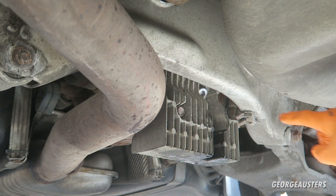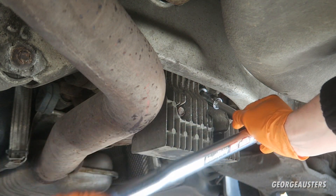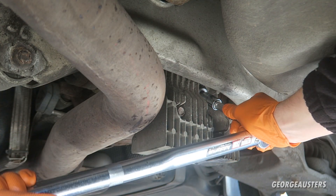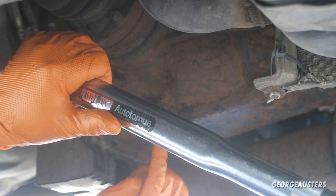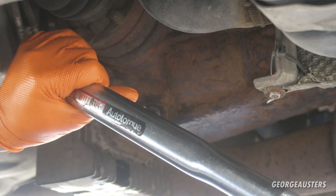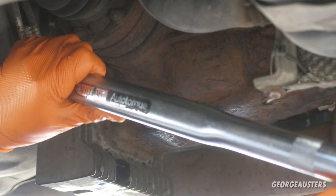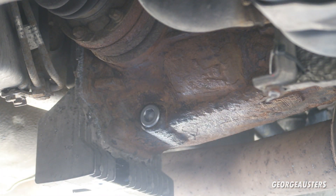Now it's time to torque down the fill plug — I'm going to torque that down to 60 Newton meters. Then the drain plug I'm also going to torque down to 60 Newton meters as well. I'll just need to give everything a good clean up.